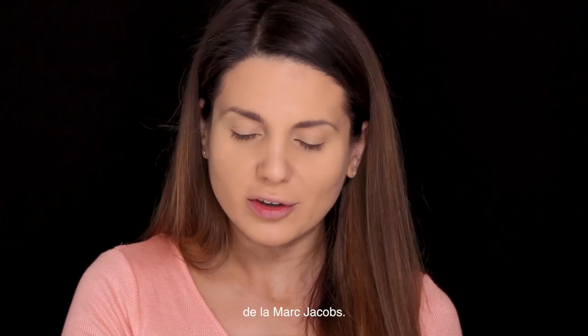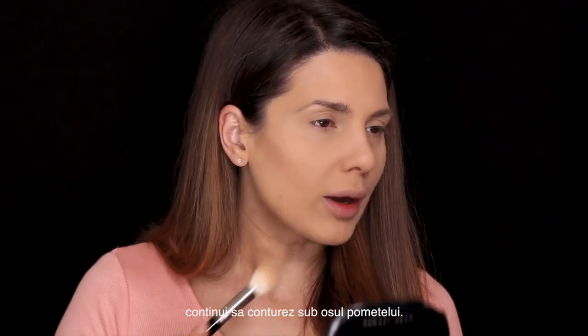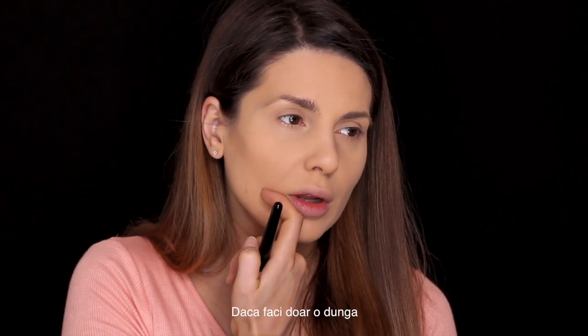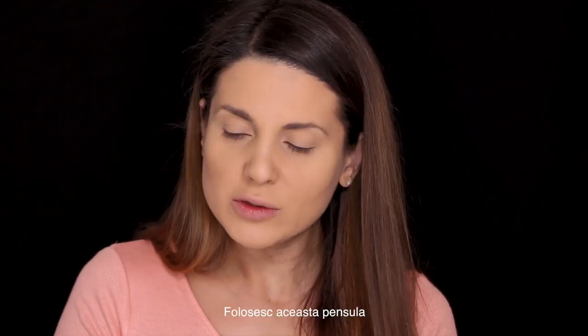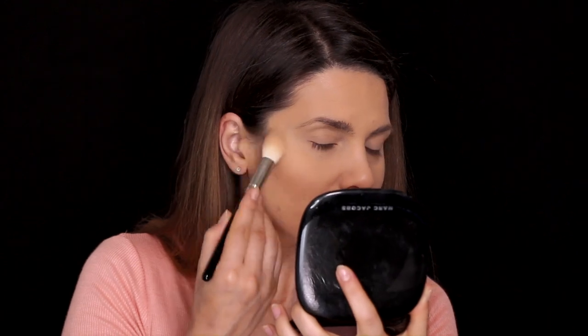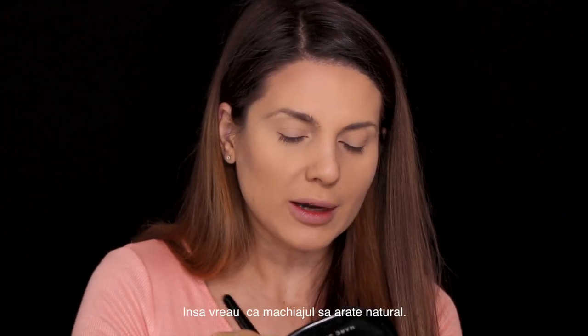Next I'm gonna contour my face using this product from Marc Jacobs — this is really really practical. I start from the line of my hair and go right under my cheekbone because I want to lift my cheekbones. If you do a line to the corner of your mouth, the cheeks are gonna actually drop. I'm using this Hakuhodo brush, J5521, just blending the edges. I do contour my forehead even though I don't need it that much, but I want my makeup to look natural.